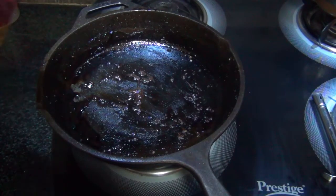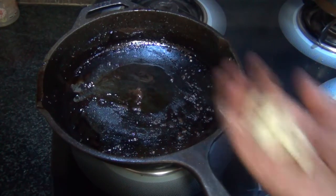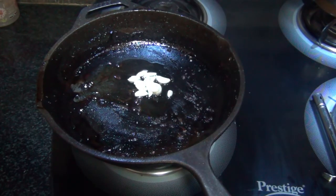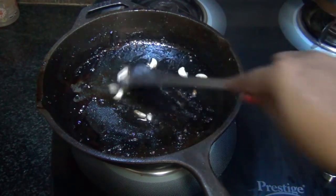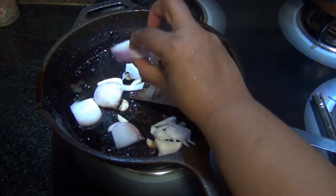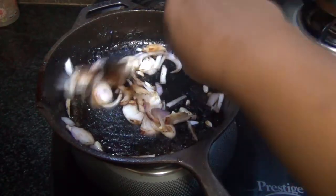Remove the sauce from the pan. Into the same pan, add another tablespoon of oil. When the oil heats up, add about ten lightly crushed cloves of garlic and gently sauté. Then take a large onion, thinly sliced, and add it in. Sweat the onions out on high flame.